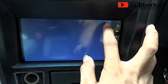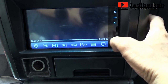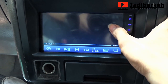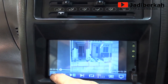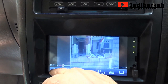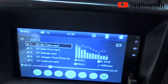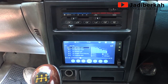Itu aja dari saya. Salam satu aspal. Salam Timur Indonesia dari Sabang sampai Merauke, dari kota hingga pelosok desa. Salam Timur. Timur menolak punah. Wassalamualaikum warahmatullahi wabarakatuh. Nantikan video-video menarik berikutnya dari saya. Terima kasih telah menonton.